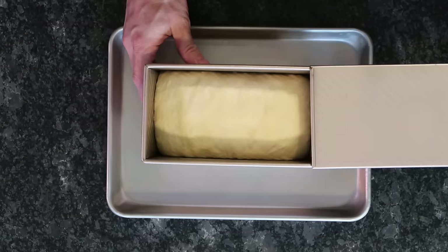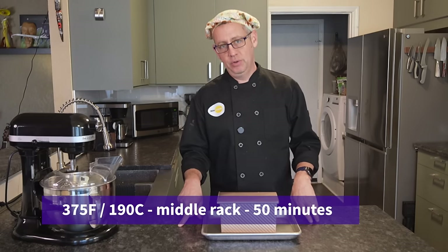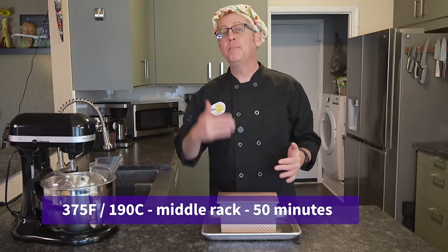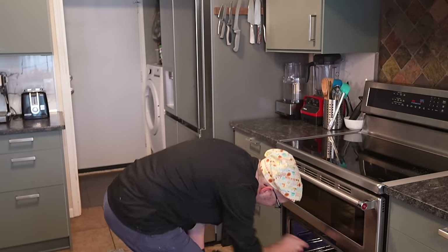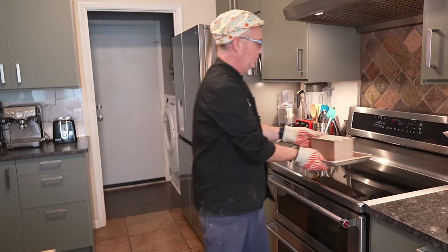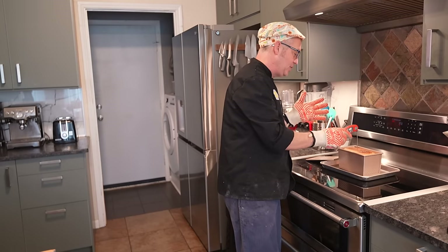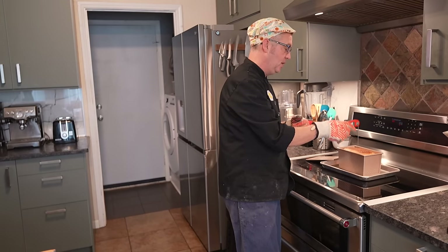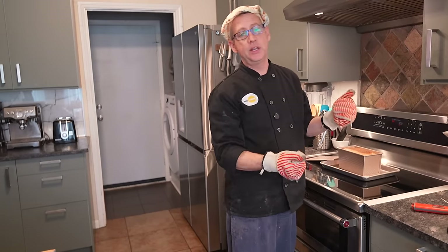Two hours later the loaf has doubled in volume, so now it's time to bake. I have preheated my oven to 375 degrees with the rack in the center. This bread is going to bake for about 50 minutes or until the internal temperature is above 195 degrees Fahrenheit. After 50 minutes, check your bread — a thermometer is the best way to determine whether it's done. Mine is at 201 degrees, so 375 for 50 minutes was perfect. Let it cool for a couple of minutes and then take it out of its loaf pan to fully cool.